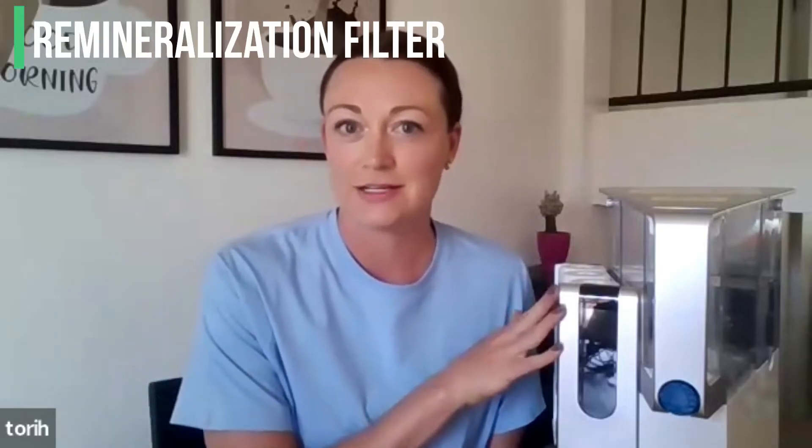Really, the first priority needs to be that you're drinking clean water. Before you even start to think about the mineral status in your water, we need to make sure that it is free from fluoride, chloramines, and all the things mentioned. And what actually is in water, mineral-wise, is such a small percentage that it would be more worth your while to utilize a remineralization filter to add those minerals back into the water.